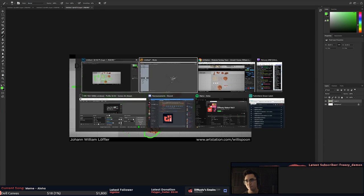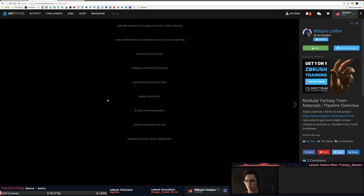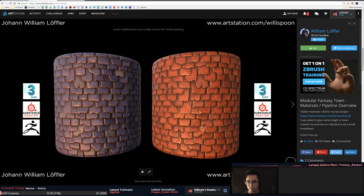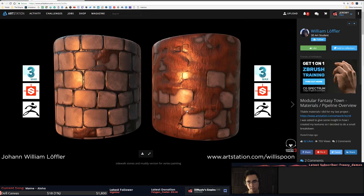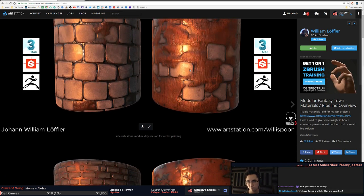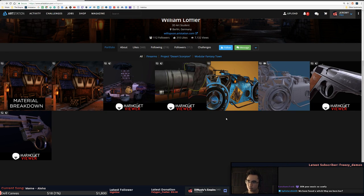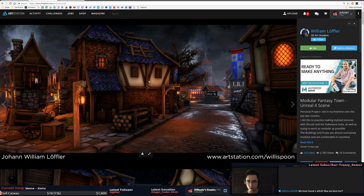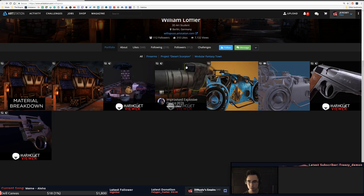Anywho, your portfolio is pretty solid. Right now your weakest areas are your materials — the definition you're getting out of them — as well as your texel density. Lock those things down and I think you're going to be in a pretty good spot. I think you're really close. This one shows really good materials — polish that one up, fix your contrast range in your albedos, and I'd love to see some daytime shots of this. I think you're in a good spot.